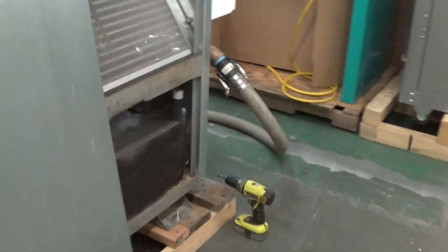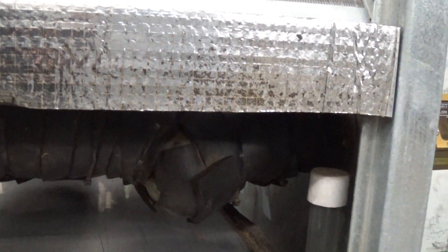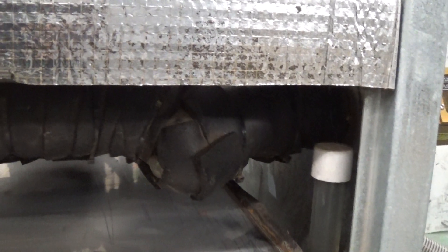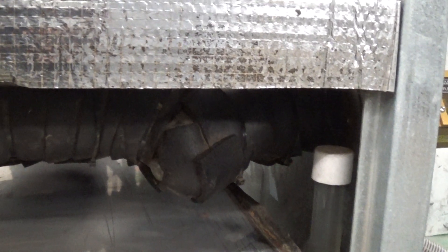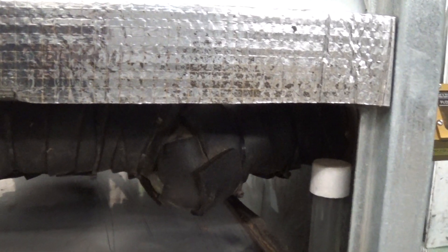Coming around to the other side, there's what they call a flow regulator made by Flow Design Inc., which is supposed to regulate flow out to the process. It's a little hard to see because it's wrapped in insulation, but you are able to take it apart for cleaning or to replace the spring cartridge if needed.